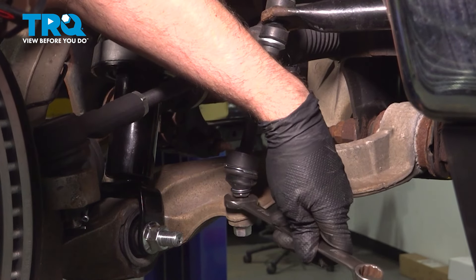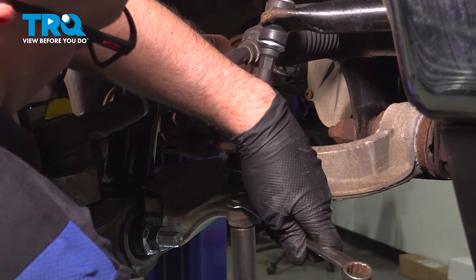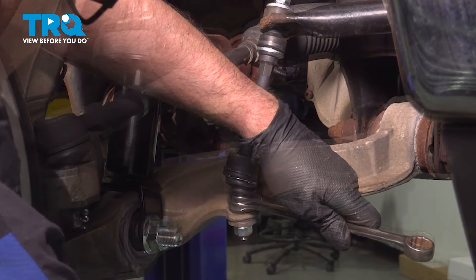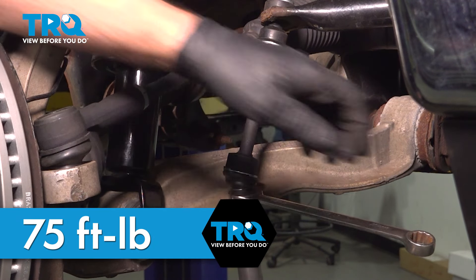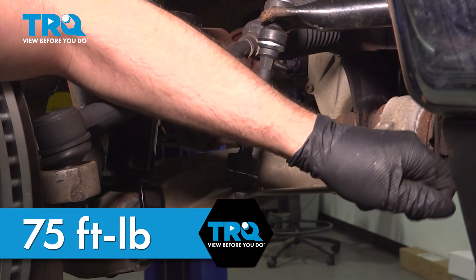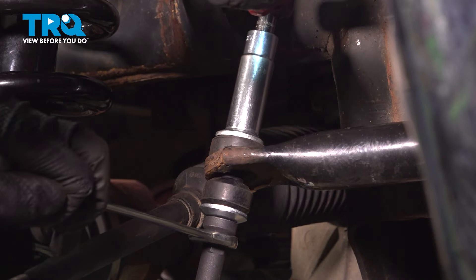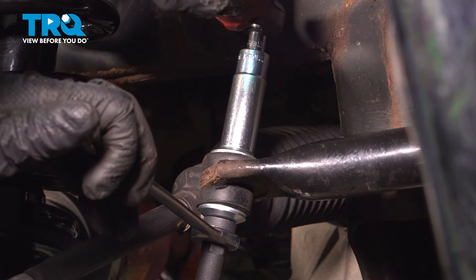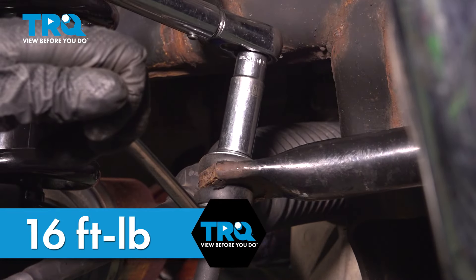With an 18-millimeter wrench and an 18-millimeter socket, snug up this nut. We'll torque this to 75 foot-pounds. Remove the wrench and tighten the top nut and torque that to 16 foot-pounds.